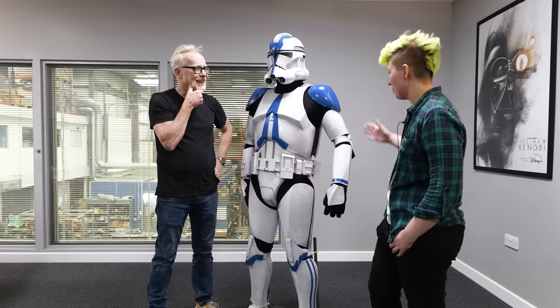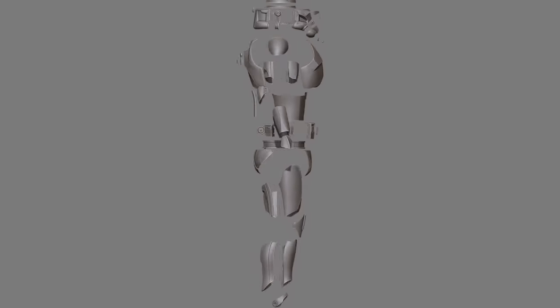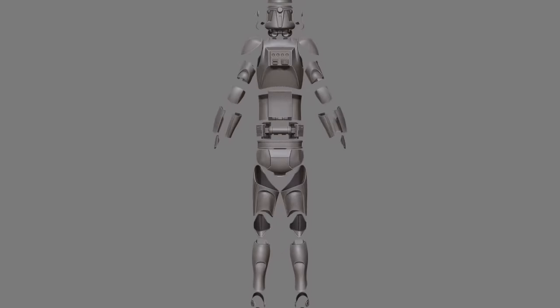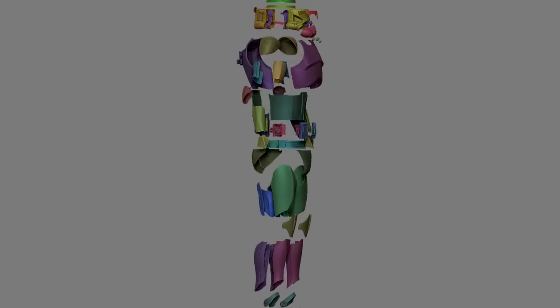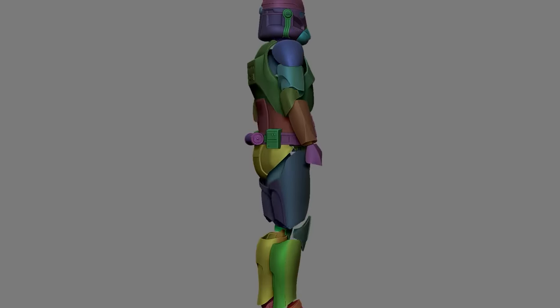Ace explains that the main reference was just a digital model, so the challenge was finding ways to bring it to life so people could actually wear it. Unlike a digital character that can move freely, real performers have to fight, fall, and move — so wearability was a key concern.